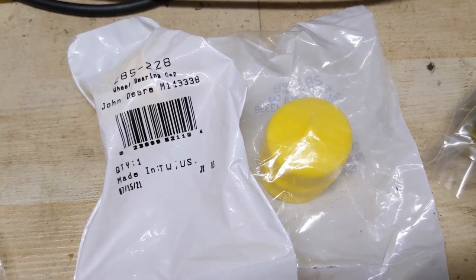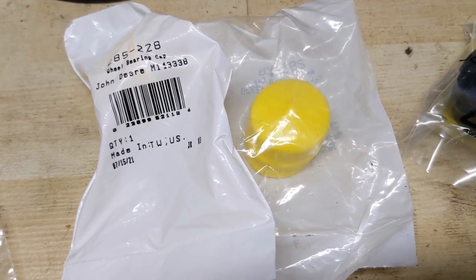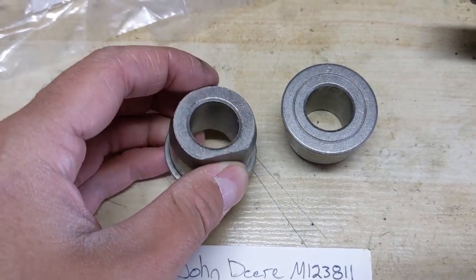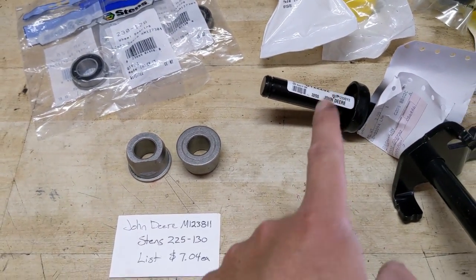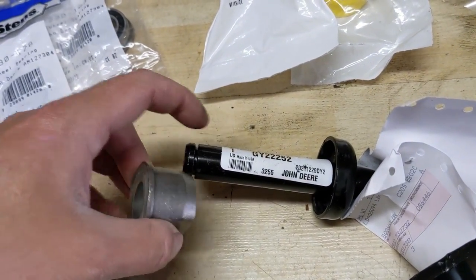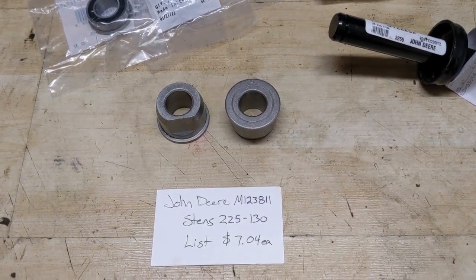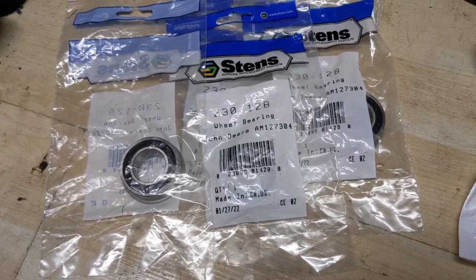If you notice that the rubber dust caps from your front wheels pop off, you want to clean them out and get them replaced as quickly as possible because without those you're going to allow dirt and debris to settle in between the bushing and that axle, wearing it down to the point where even a new bushing will have a wobble. Today we're going to talk about how you can replace these factory bushings with some upgraded bearings.